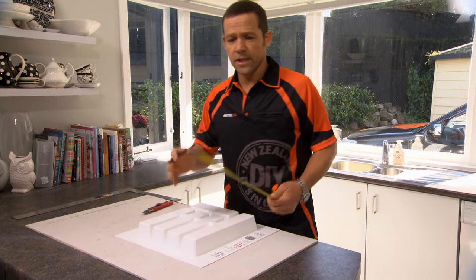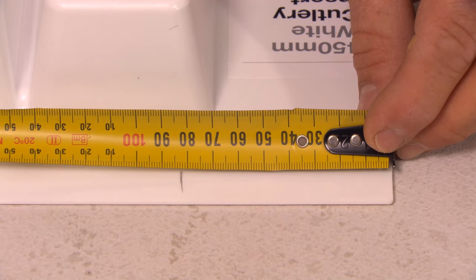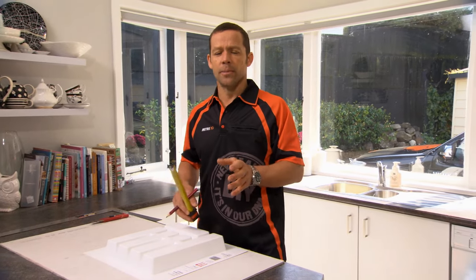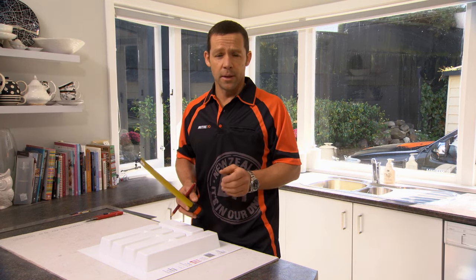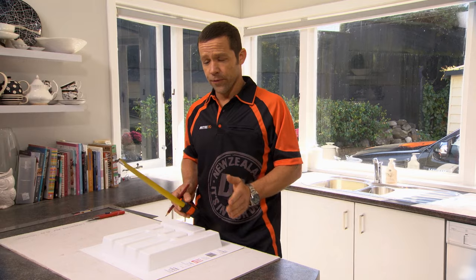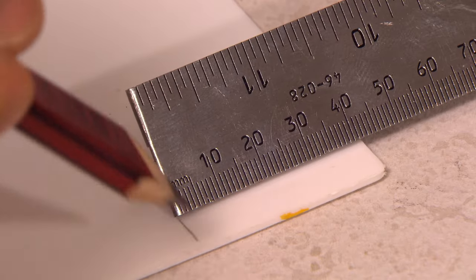Now because I want to centralize the tray, I'm just going to measure what's left. That's 82 millimeters. So if I divide that in half, that gives me 41 millimeters. I need to take off 41 millimeters from either side of our cutlery tray. That's 41 millimeters.